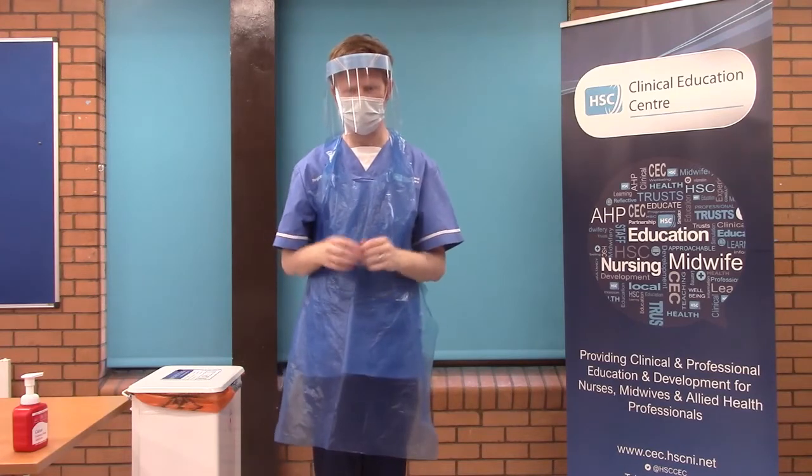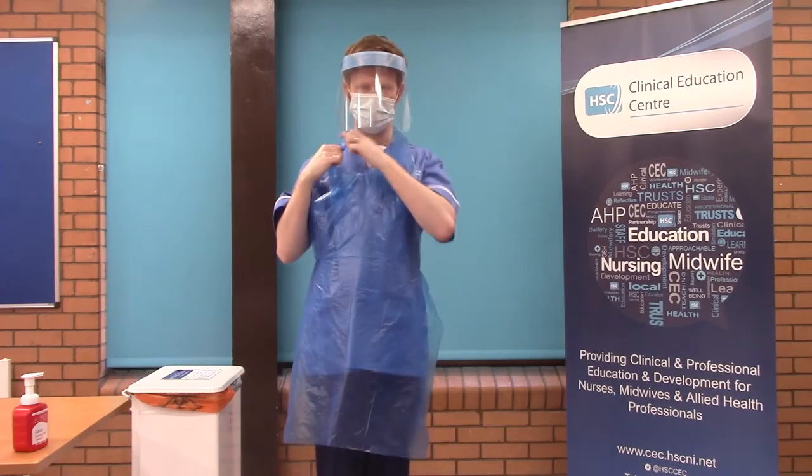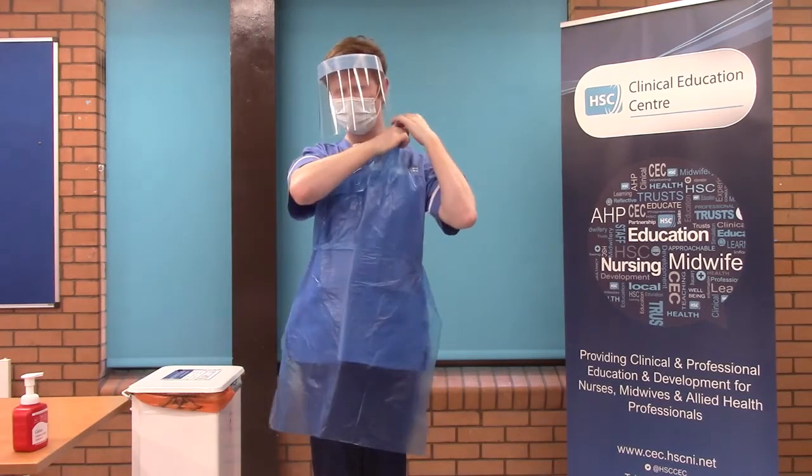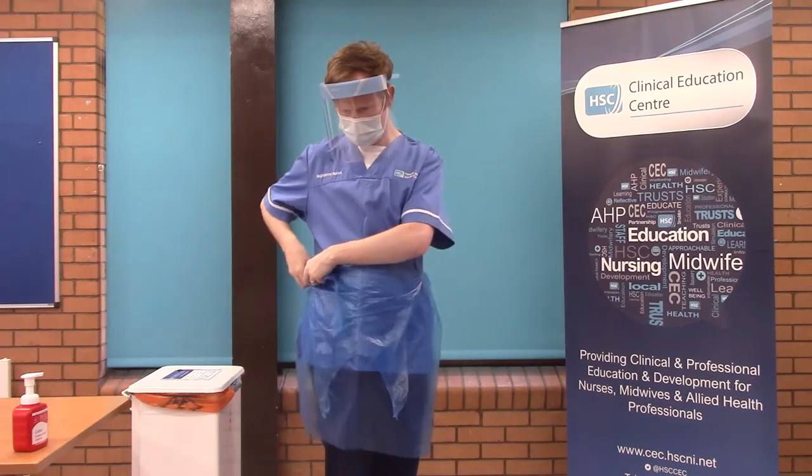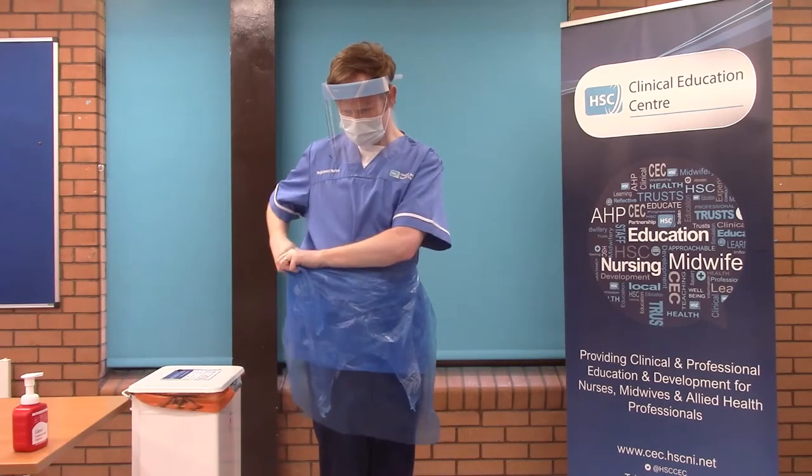You will then take the apron off by snapping one side of the apron and rolling the apron down. The apron will then be placed into a yellow bin. You will complete hand hygiene.